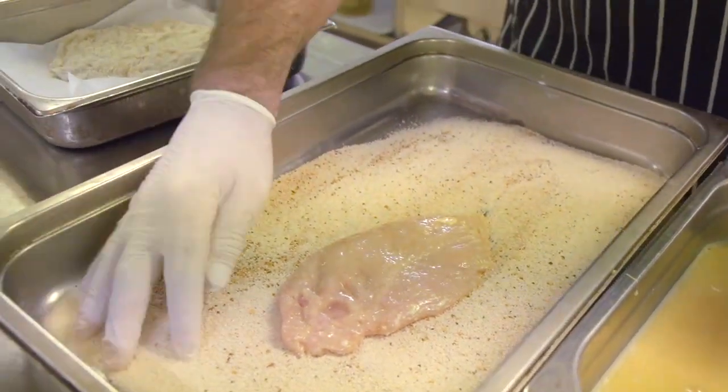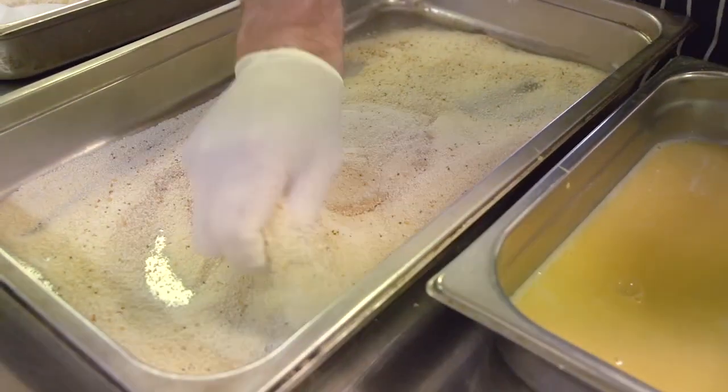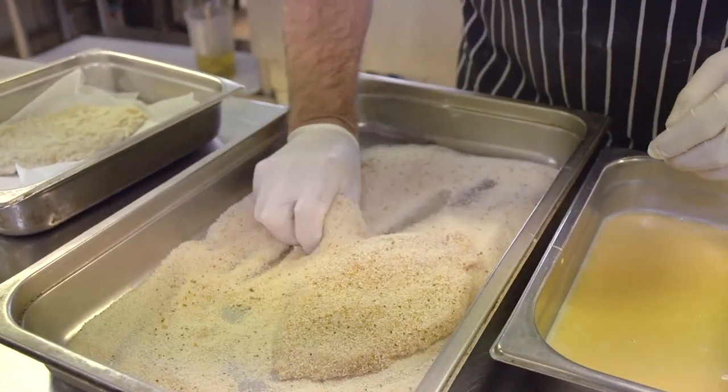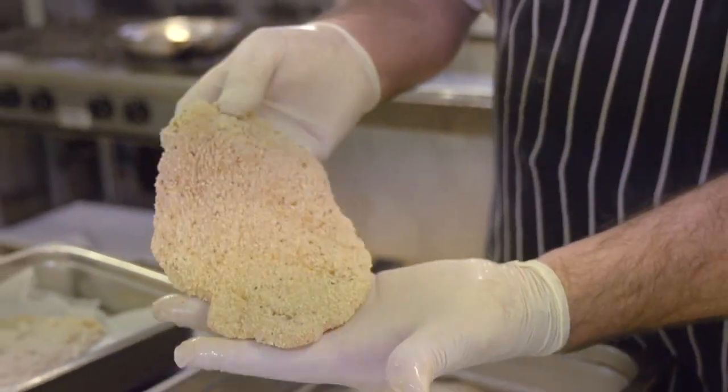Then with your wet hand, pick up the chicken schnitzel and place it into the bread crumb mixture. With your dry hand, pat the schnitzel lightly, press down on the bread crumbs, turn it over, and press down again. And there is your chicken schnitzel ready for frying.